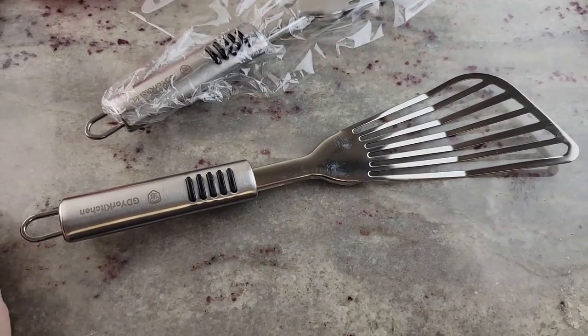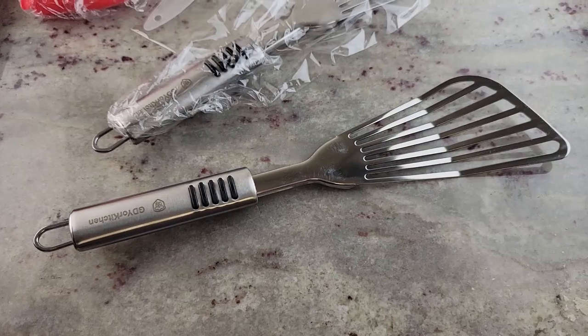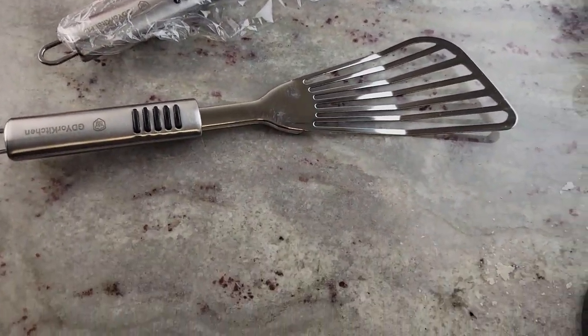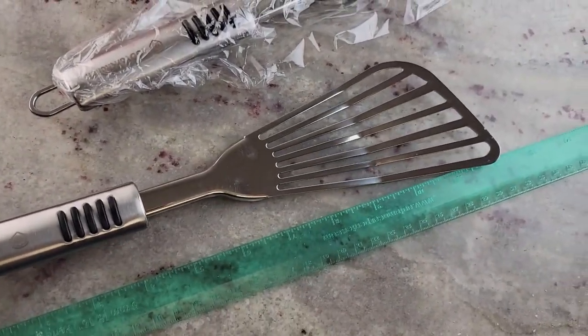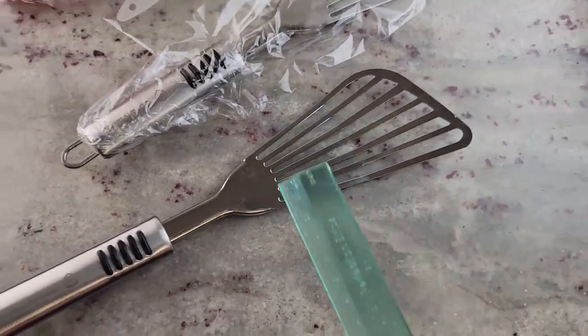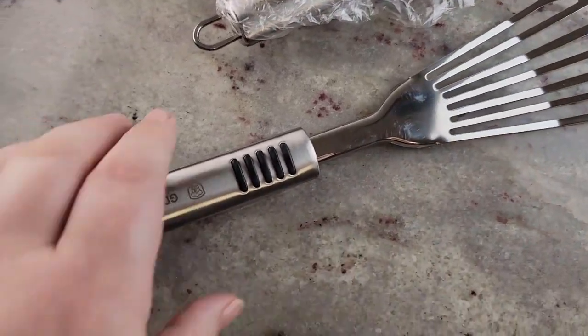I was looking for something long and kind of wide to flip pancakes, because my spatulas are short and I make giant pancakes. So this is going to be really cool. It looks like it's a total of about 12 inches long including the handle — that's awesome. And about three inches wide on the top.